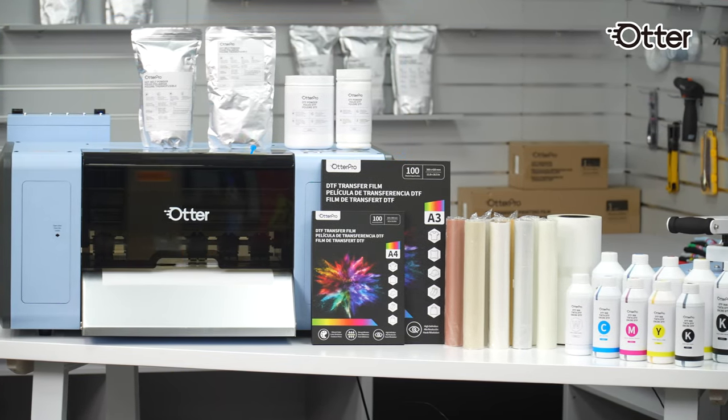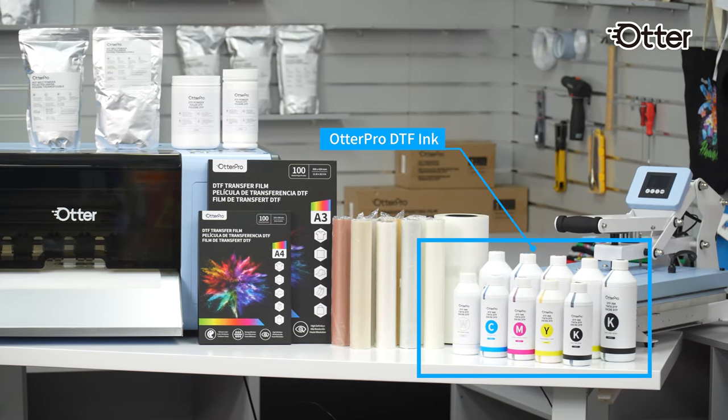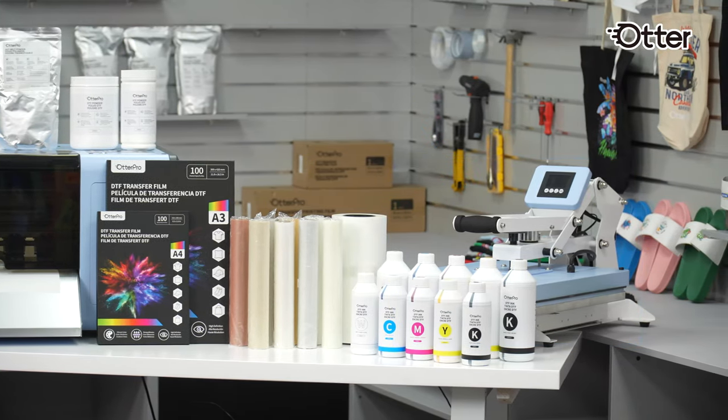OtterPro offers a wide range of consumables for your DTF projects, including powder, film, ink, and even a heat press, ensuring consistently excellent results.